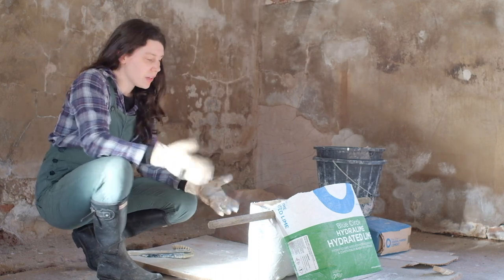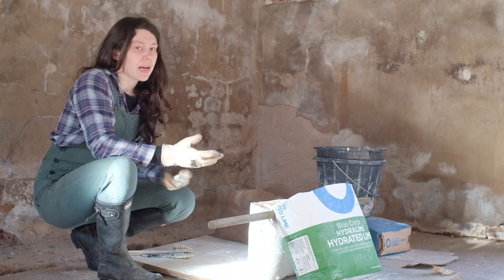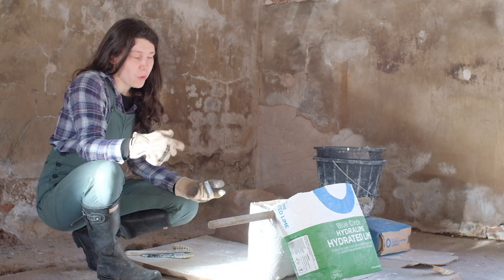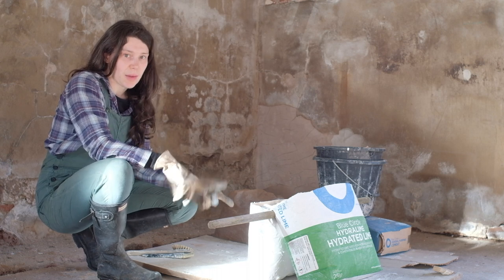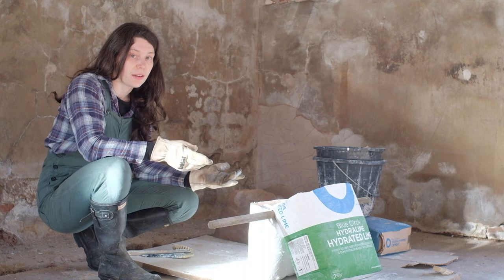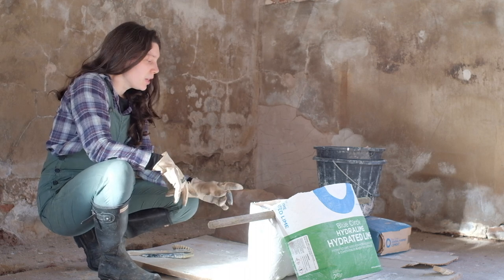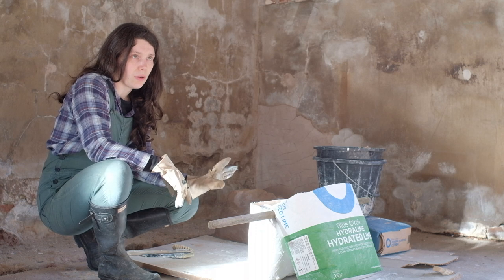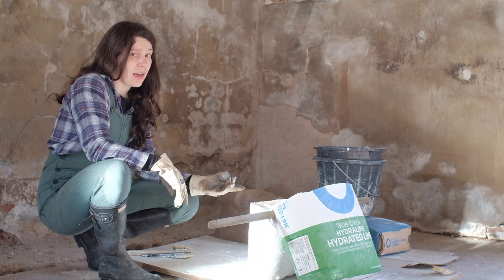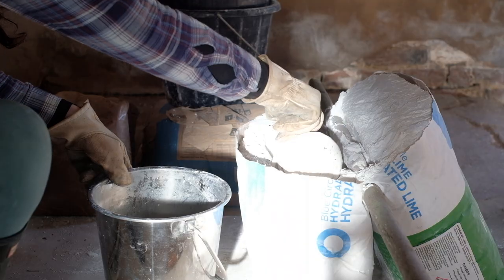I finished my first bag of lime, which I bought to do the mortar and was also using for the lime wash, so this is my second bag. I'm hoping I can finish the rest of the painting with this. It's actually pretty cost effective — this whole bag cost £17 and I'm pretty sure one can of paint would cost at least that, maybe more.